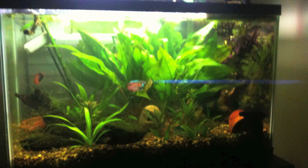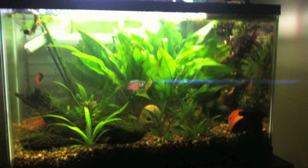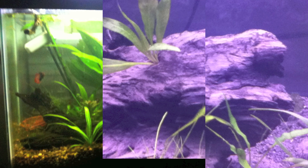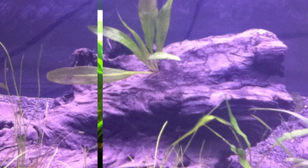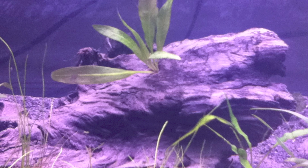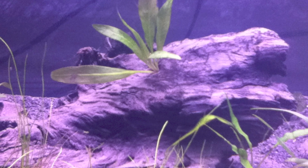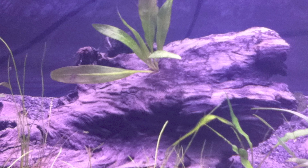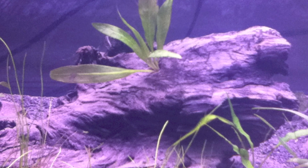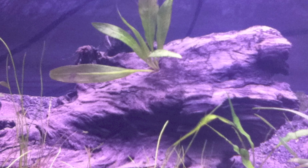I bought these two plants as one whole and they slowly divided into two, and I separated them. Here's a picture of a plantlet I have put inside a little hole in some driftwood. This is a really nice way to get up any extra nutrients from your water and not just from your substrate.